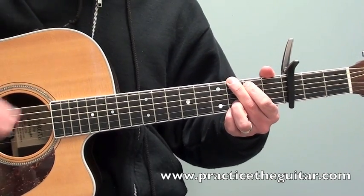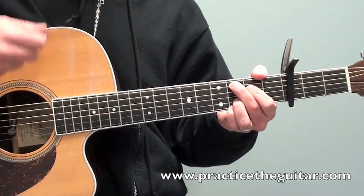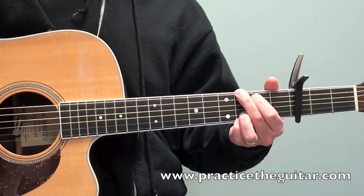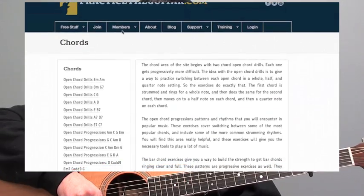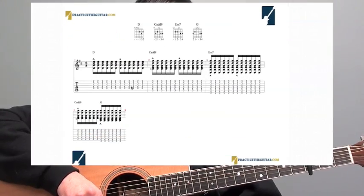If I speed this up a little bit — I really hope you enjoyed this lesson. Take a look at the link that's right below the video here in the information box, and that will take you over to practicetheguitar.com. There you'll find a whole bunch of exercises all for getting better at switching from chord to chord, just like the four chords that are in this tune here. So check it out.